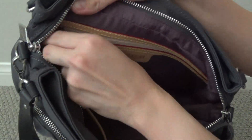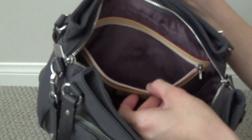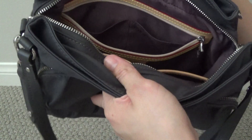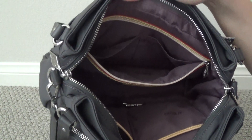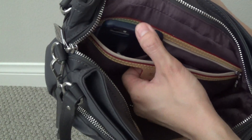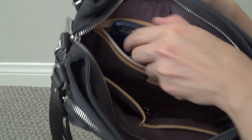In the back zippered pocket, I don't really keep anything just because there are so many other compartments, but it's nice to have for something extra secure. It also has the hidden bonus slip pockets in the back. These particular pockets are not as big as some of their other bags have been — my iPhone 6s is too tall for that pocket. Since this is more of an east-west, horizontal style bag, the pocket will have to accommodate smaller items, FYI.